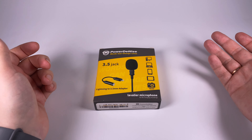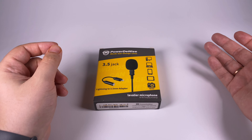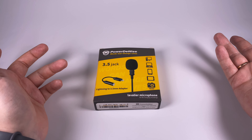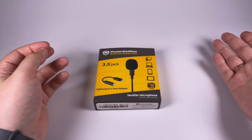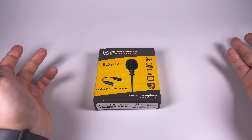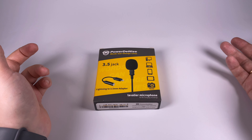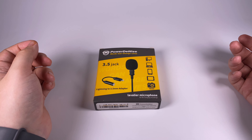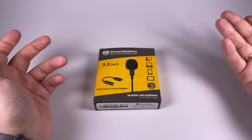I also bought a lavalier microphone, so I went searching on the internet. Of course, the number one option was Rode — an Australian company, one of the most established brands on the microphone market. I love Australia and instantly bought a Rode system. I don't remember if it was the SmartLav or some other lavalier microphone, but it was pretty expensive because I also bought their adapter for use with Lightning connectors — more than 100 dollars.